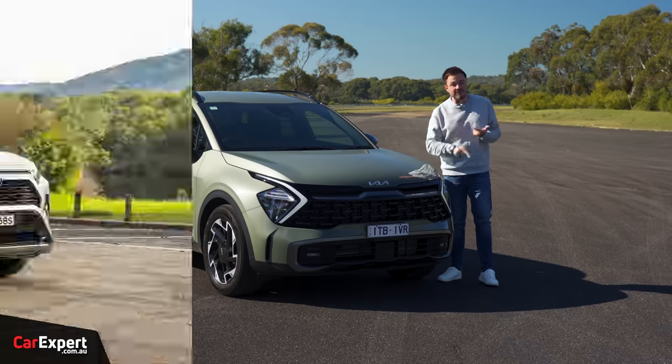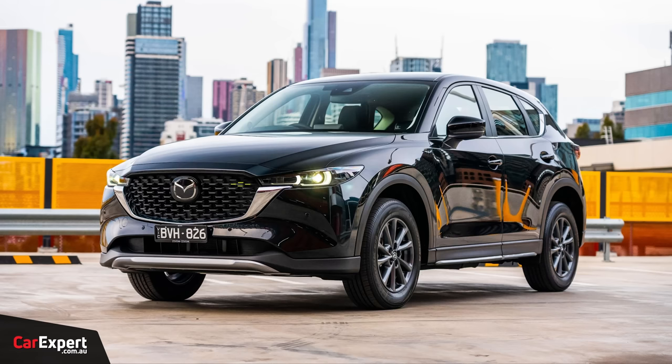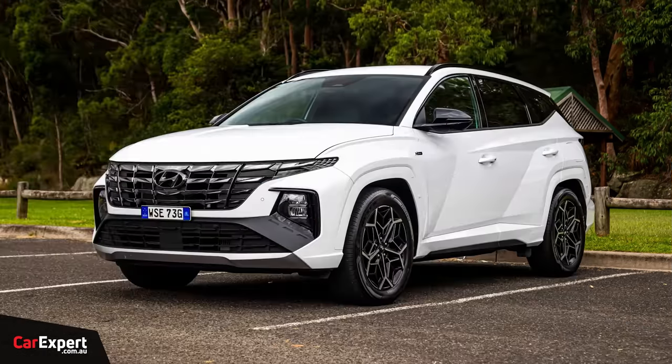This competes with things like the Toyota RAV4, the Mazda CX-5, and the Hyundai Tucson. There are lots and lots of competitors in this segment.